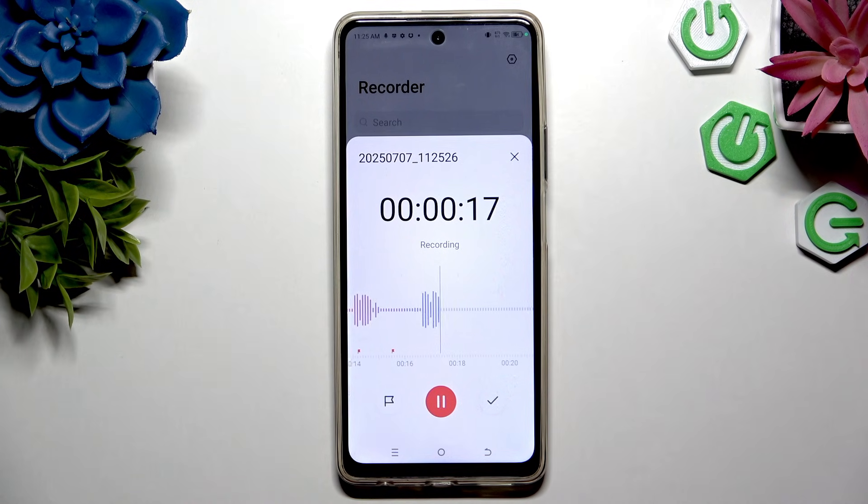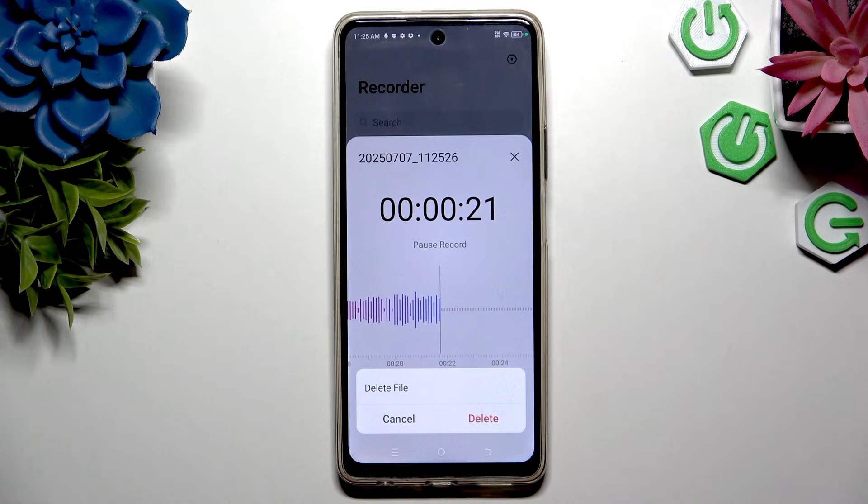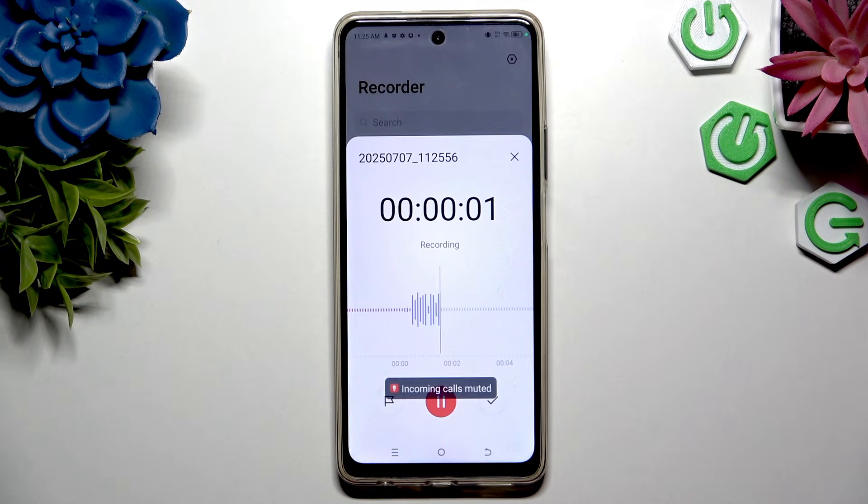To discard your recording instantly, use the X at the top right corner, then confirm your choice in the popup. To end it and save it, click on the checkmark at the bottom right corner instead.